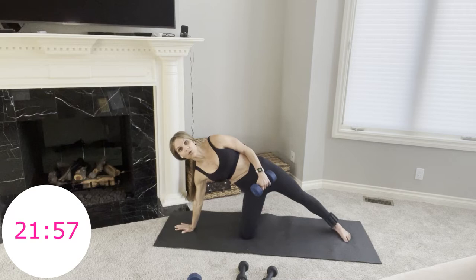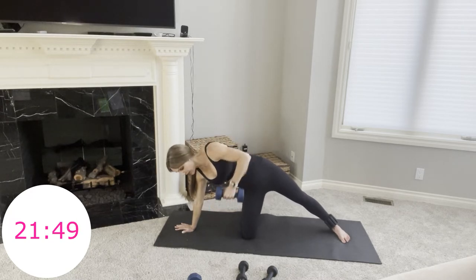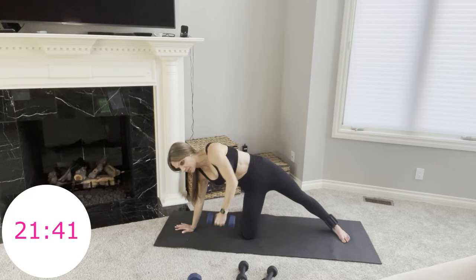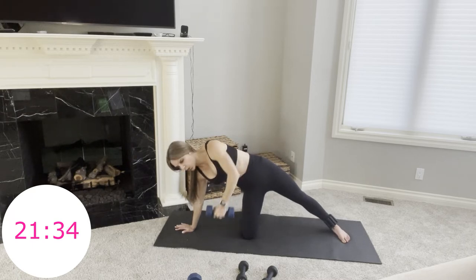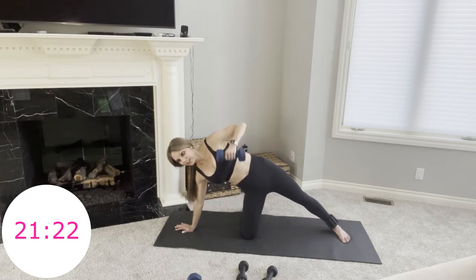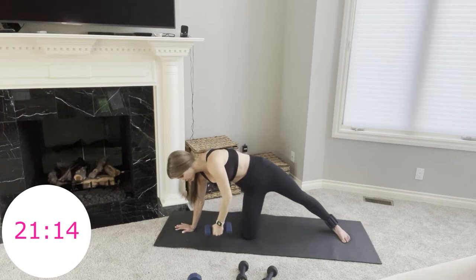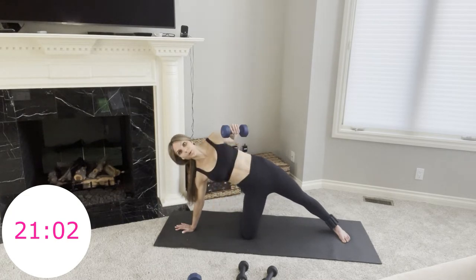Switch to the other side: right hand down, right knee down, or on your right hip — weight is in your left hand with a little rotation from your upper body. Pull and lower. You're feeling this in your core as you twist and stabilize through your midsection. The only reason your elbow pulls back is because your upper back is doing the work. This is great for your posture and your confidence. You have 10 more seconds — keep going, keep pulling, my upper back is on fire.